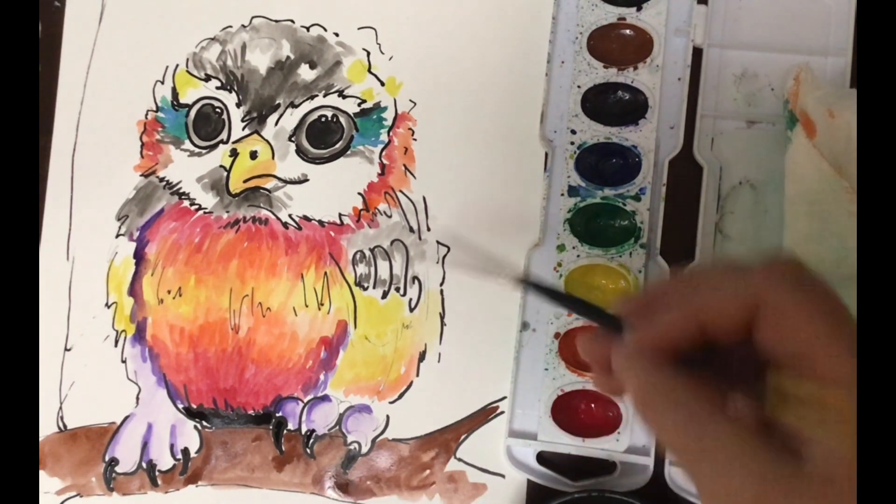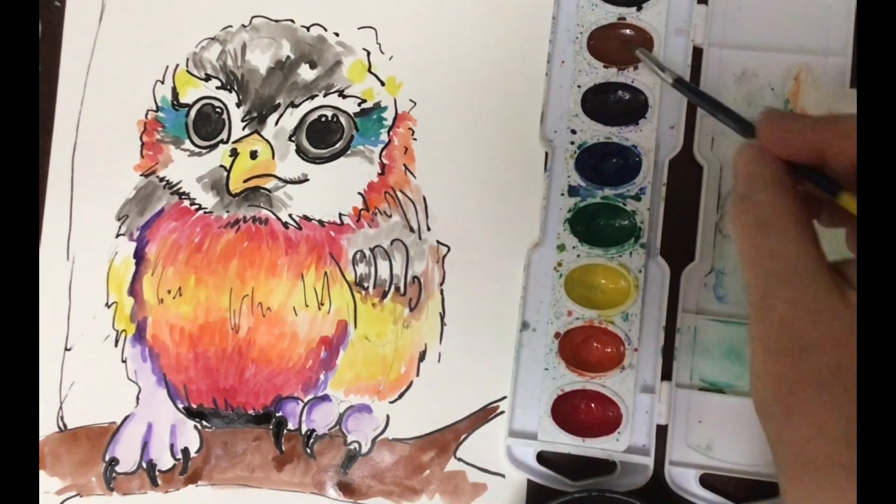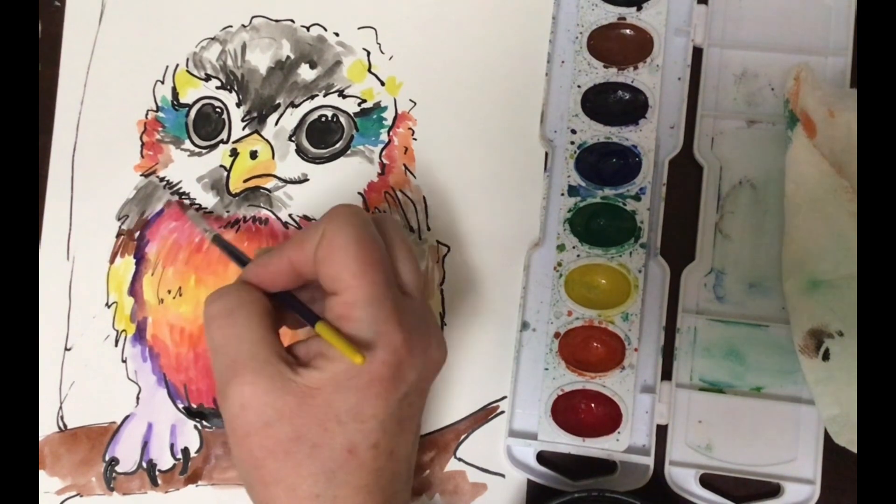Thank you so much for tuning in, liking, and subscribing to my YouTube channel. I really hope you enjoy watercolor. Take care.